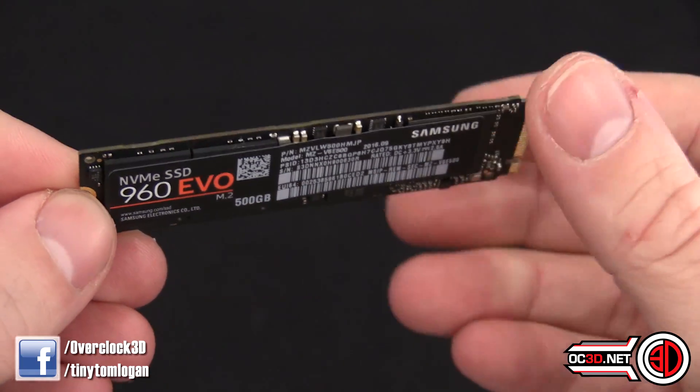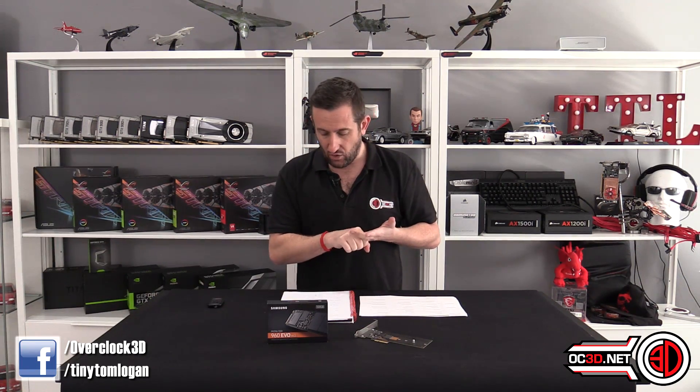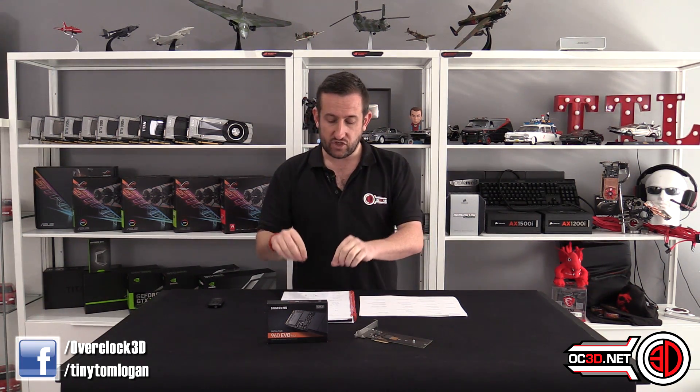To recap: with the Pro models, the chips were all 512GB — you either got 1, 2, or 4. With the EVOs it's slightly different. The 500GB and 1TB use 256GB chips, so you either get 2 or 4. But with the 250GB, to keep performance up, they use 128GB chips, so you get 2 of them.